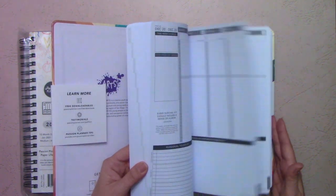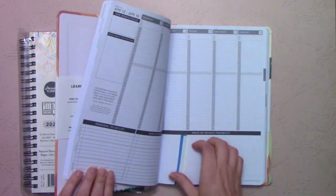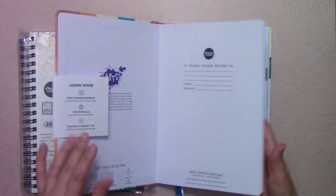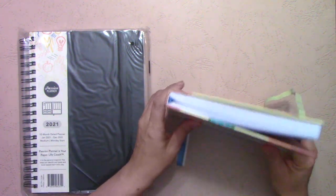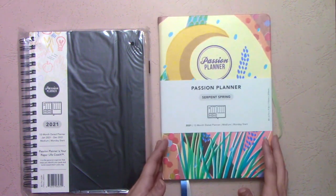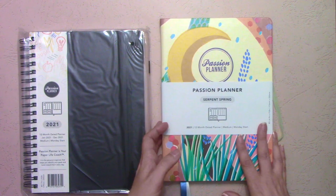It has the same number of pages as the other one, dot grid, blank pages — everything stays the same. What's interesting is that it comes with two bookmarks and they're not green. If you've been adding a bookmark every year, you're not going to be able to add any bookmarks to the hard cover — there's no space to slide them down. The two bookmarks that come with it actually match the serpent pattern.